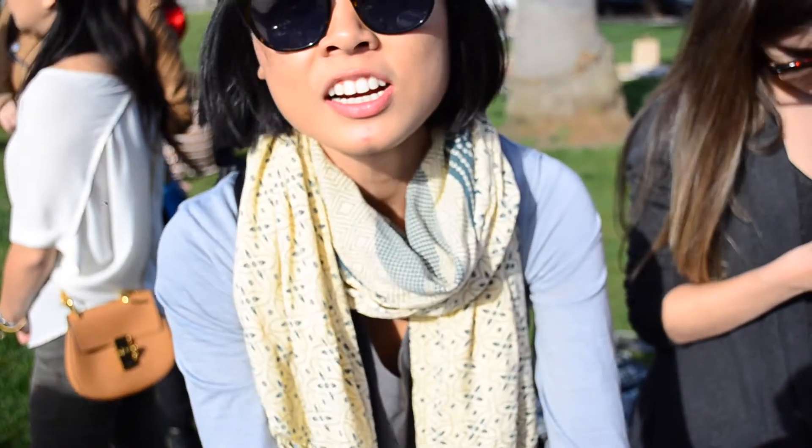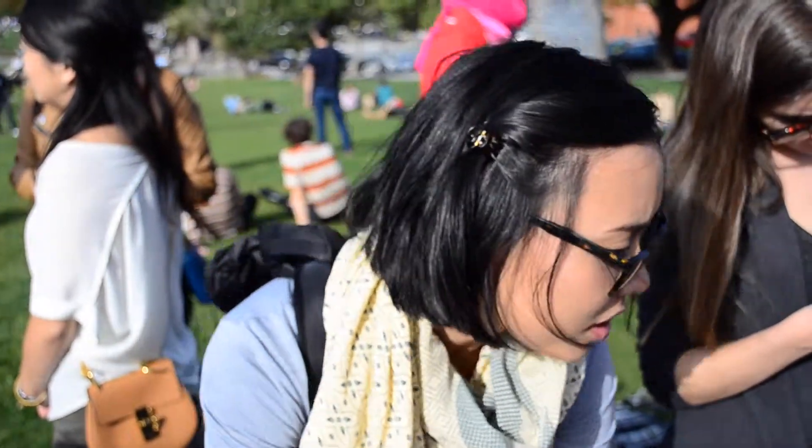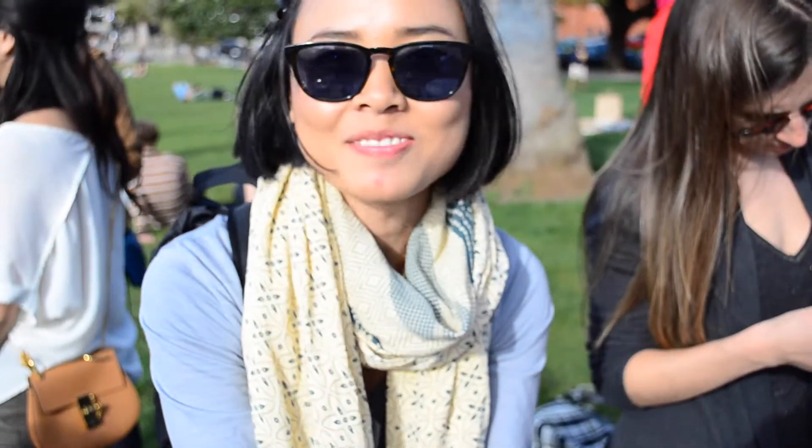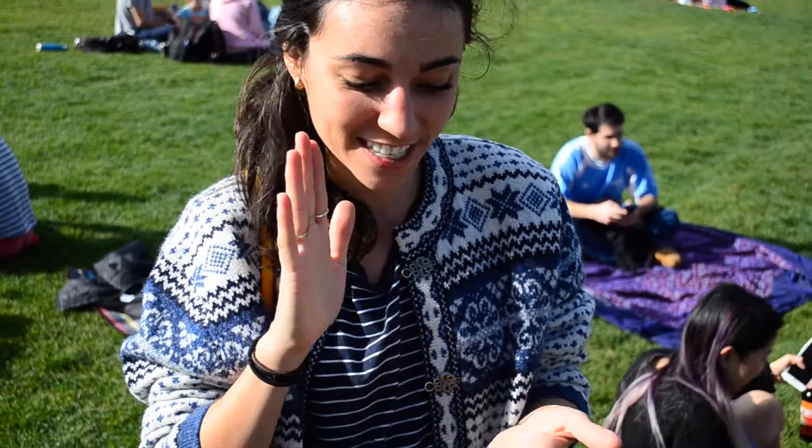Do you have conditioner? No. You don't need conditioner after. Oh, yeah, because it doesn't dry. Oh, nice. That's a big one. Yeah. It feels like I just washed them and put lotion on them.